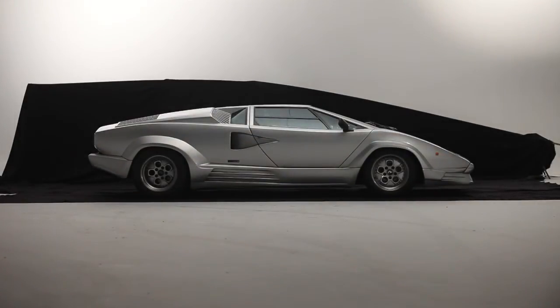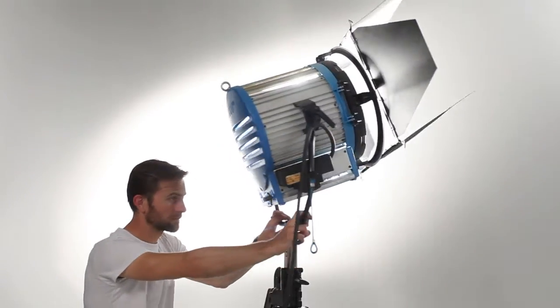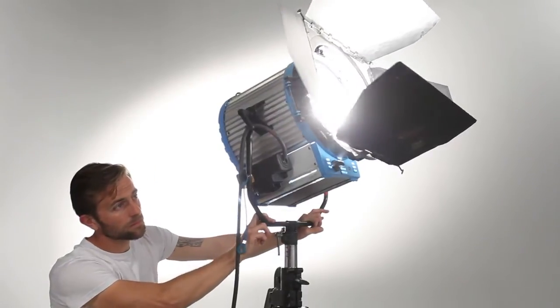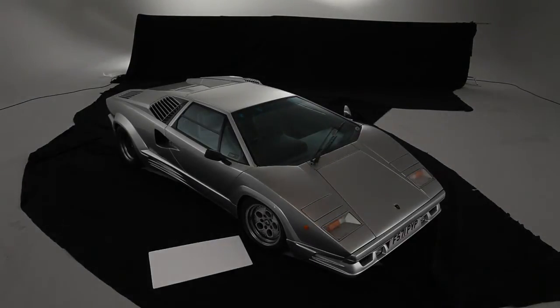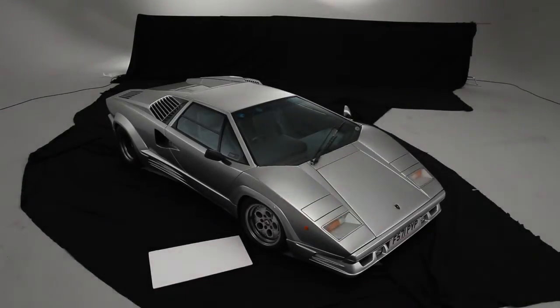Start with the other lights set to spot and move them around until you get the best effect on each panel. Once you've got your lights in place, slowly flood each light, bearing in mind that it can look good to have a contrast gradient across a panel to give it shape.